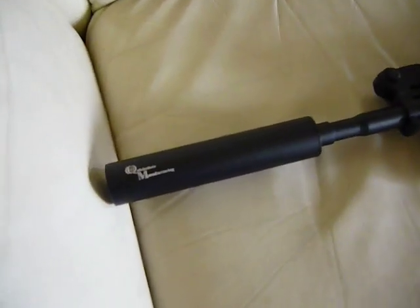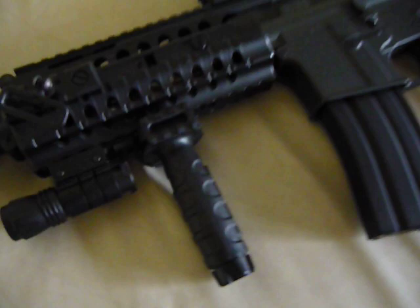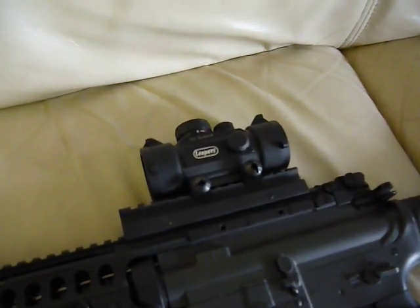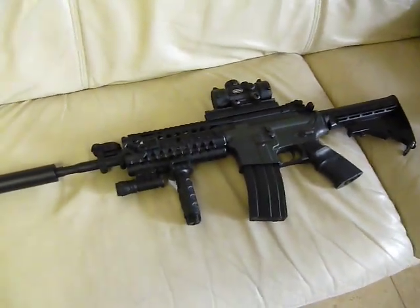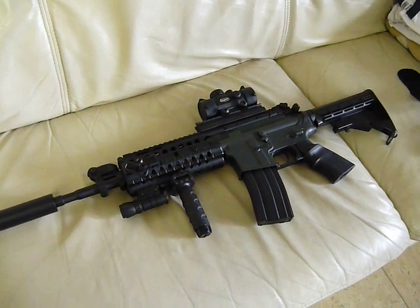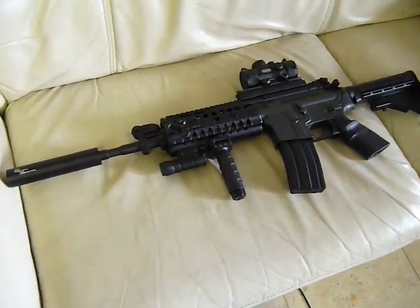What I have on there is a Madbull Quicksilver Manufacturing silencer at the tip, an NC Star flashlight, and a foregrip with RIS built onto it. I have an SPR grip and a Leapers red and green dot scope. I've actually put in an M16 length Prometheus tight bore barrel inside, changed it to an M16 cylinder, changed a few other parts, and I have a Systema hop-up bucking inside.